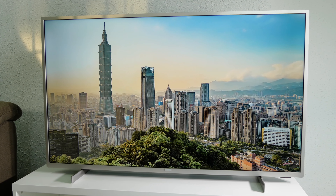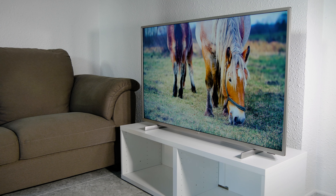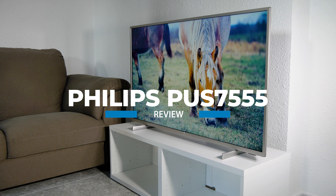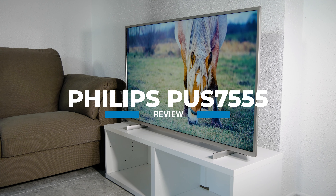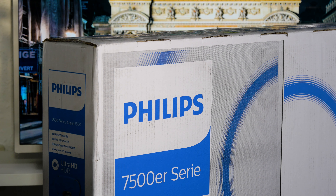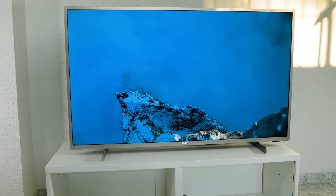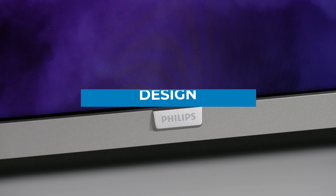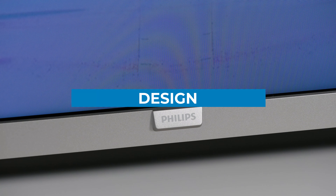Hi and welcome to TV and Hi-Fi Pro. On today's video we're going to show you the new Philips PUS 7555, an affordable 4K TV that is available from 43 inches up to 70 inches. This TV is the entry level for Philips in 4K and as we'll see, it is a very interesting option in the low range. We'll start by looking at briefly the design of the Philips PUS 7555.